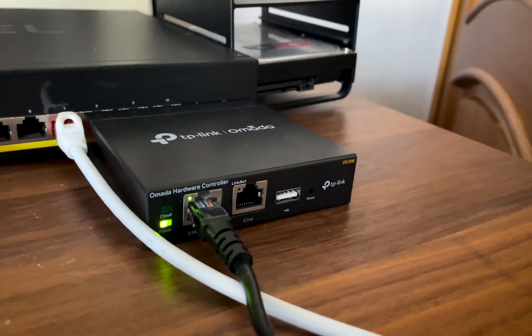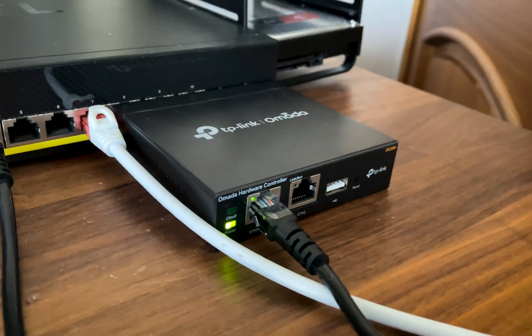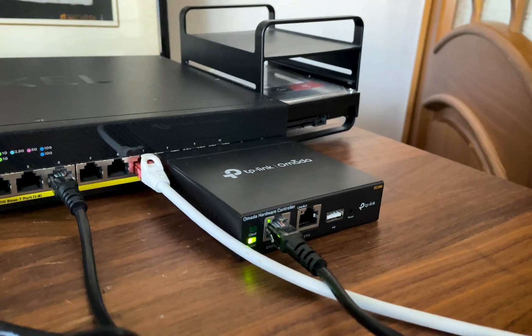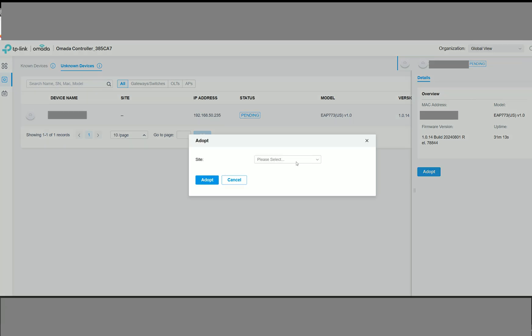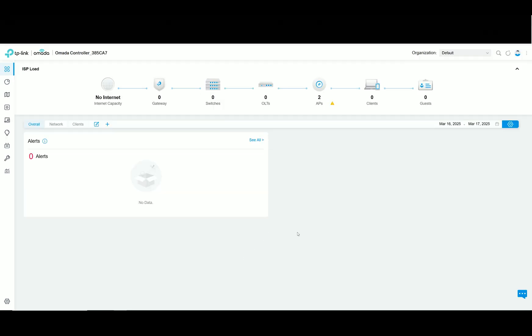I did have an available hardware controller, the OC200, which made things easy, but you can also run the Omada SDN locally on a PC. In my case, the AP773 was detected automatically, and I had to insert the username and password I previously set up. Then, after some firmware upgrades, I could see the user interface.